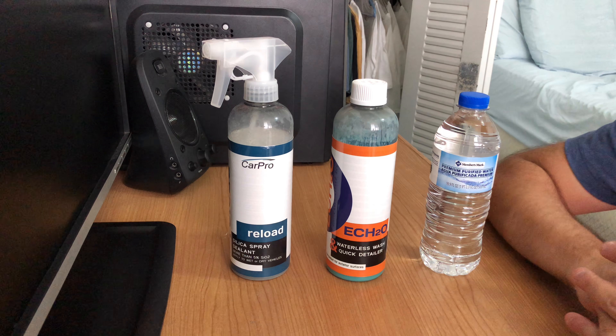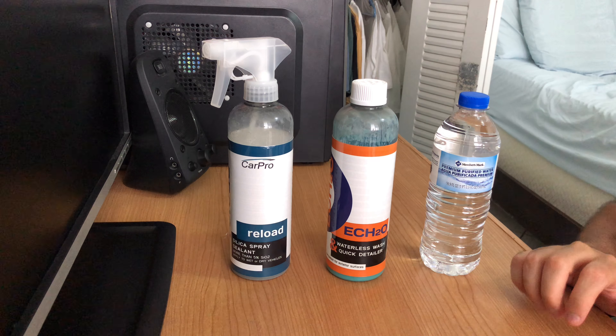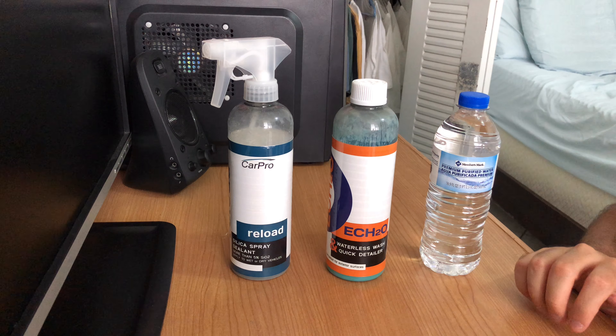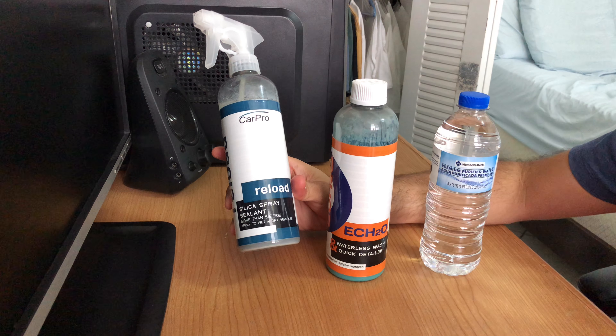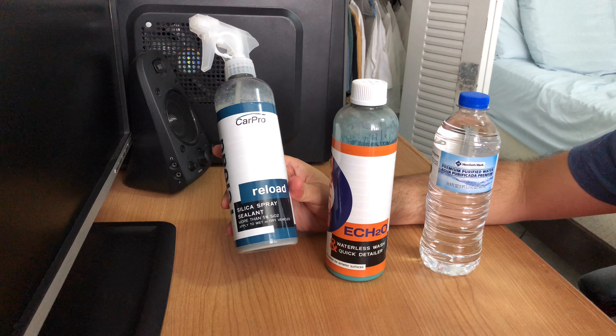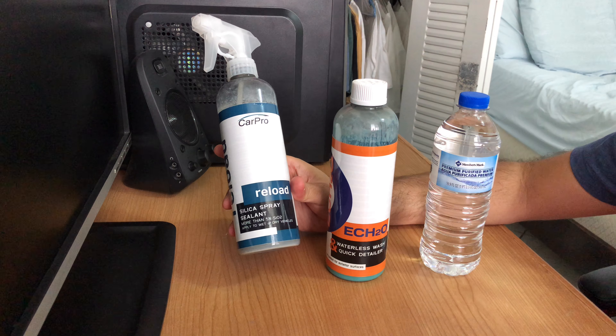Hello guys, today I wanted to share with you which is the quick detailer that I use to maintain my ceramic coated BMW 535i. As you can see, I got three main products. My first one is CarPro Reload.